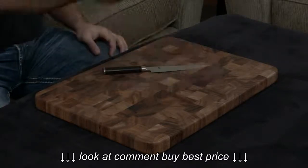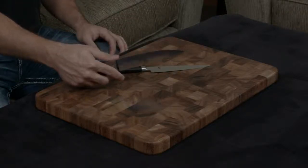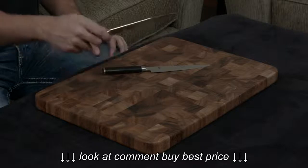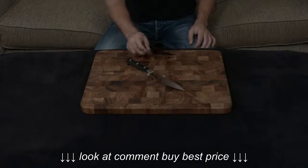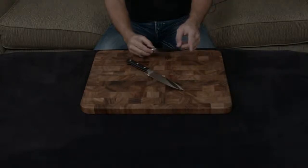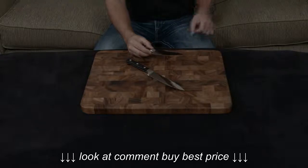They are both forged, but the Zwilling has a full bolster going all the way down, which means this area right here is dull and it does have a tendency to sort of mash into things and get in the way as you're using the knife. On the other hand, the Shun is a half bolster, so from the tip all the way down to the end of the blade it is completely and totally sharp, which I really prefer.